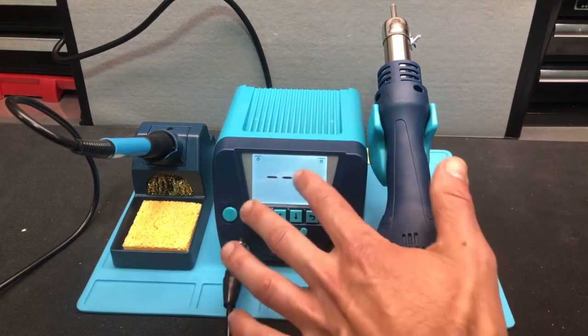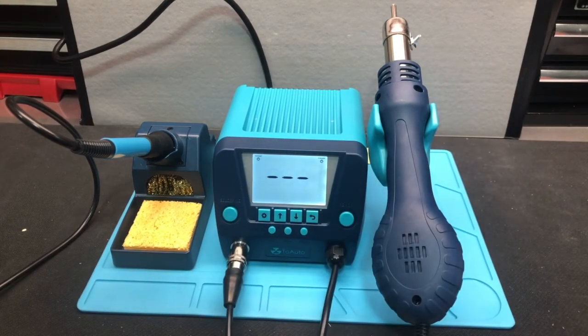We've got a nice large LCD screen — easy to see things, easy to use. Definitely like that too. Let's talk a little bit about some of the functions, and then we'll go through those functions a little more as well.